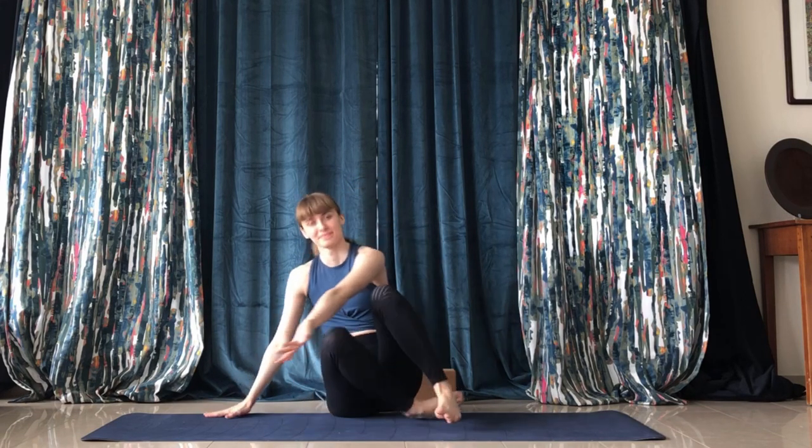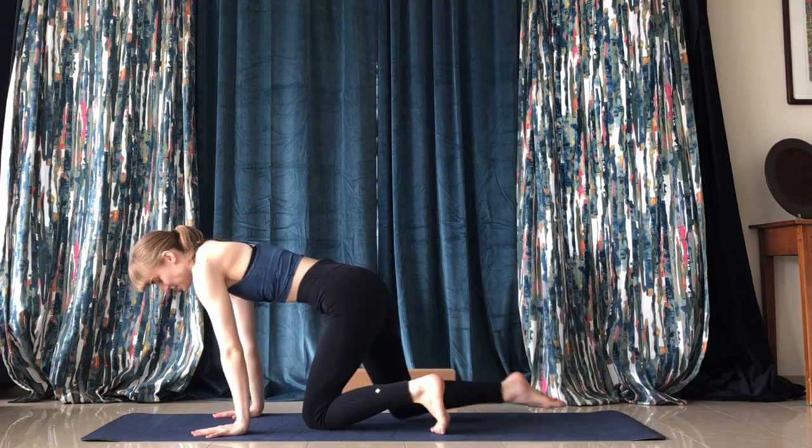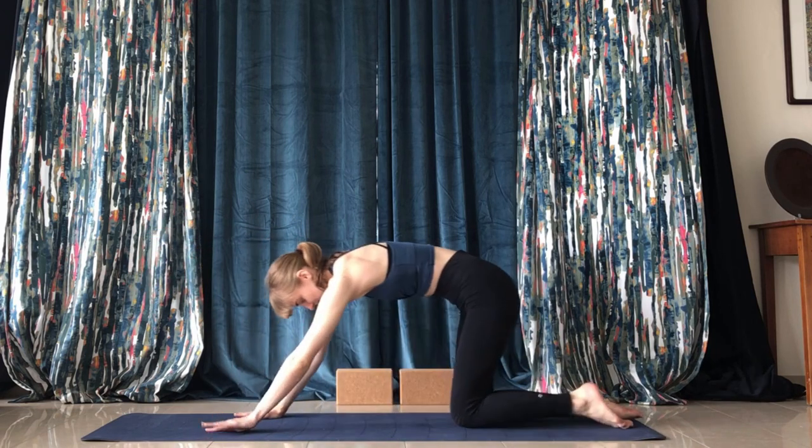Hey guys, Emma here. Today I'm bringing a gentle yoga sequence to follow along to. We'll be targeting mainly the lower back, but I've added a few shoulder and psoas stretches too.